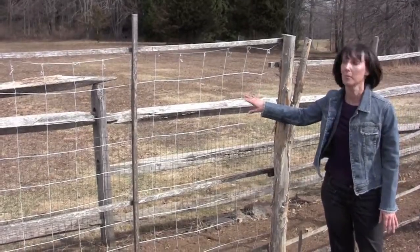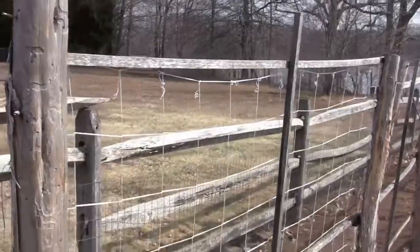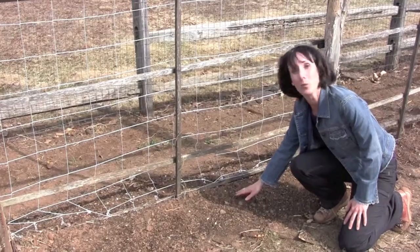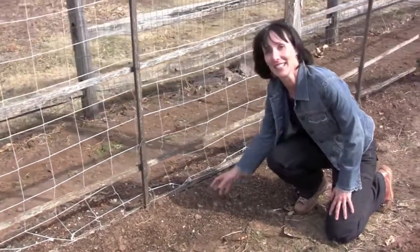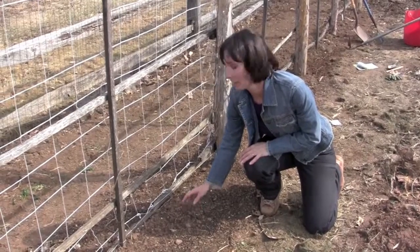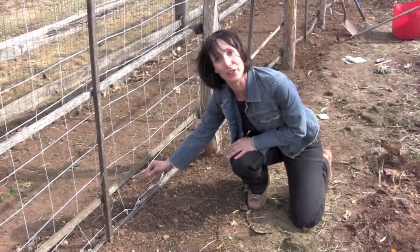Here I've put my trellis up. I just used a staple gun and stapled it to the wood. The peas are planted about two or three inches from the netting. In about a week or two, the peas will start to come up. After the seedling leaves, they'll have little tendrils that'll grab onto the netting and grow up. They may need a little guidance when they're young, so don't be afraid to take the tendrils and wrap them around the string.